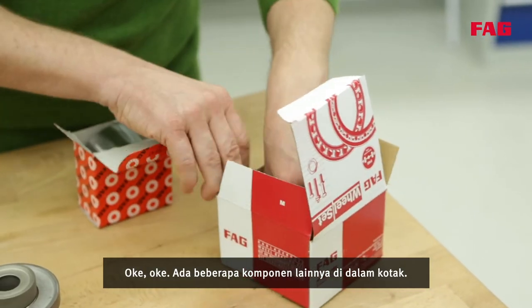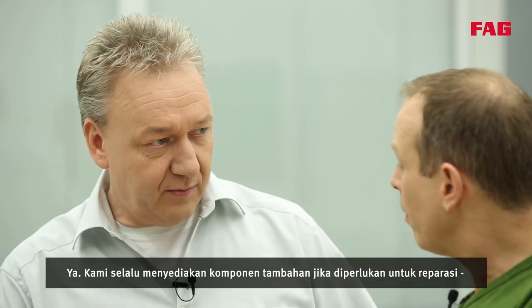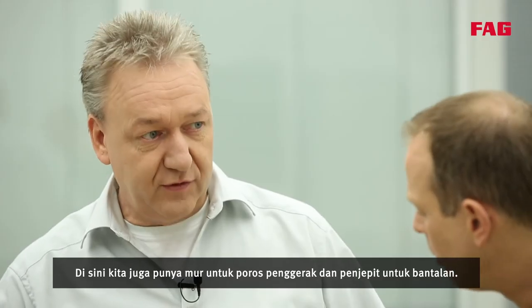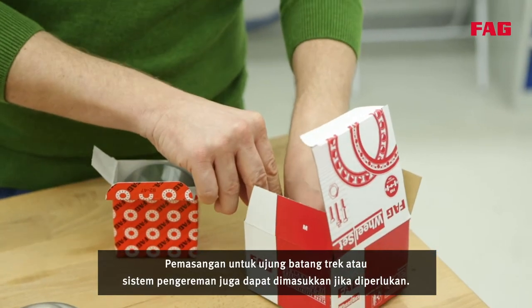There are several other components in the box. We always provide additional components if they are necessary for the repair — all OE quality components of course. Here we have the nut for the drive shaft and the circlip for the bearing. Fittings for the track rod end or the braking system could also be included if needed.